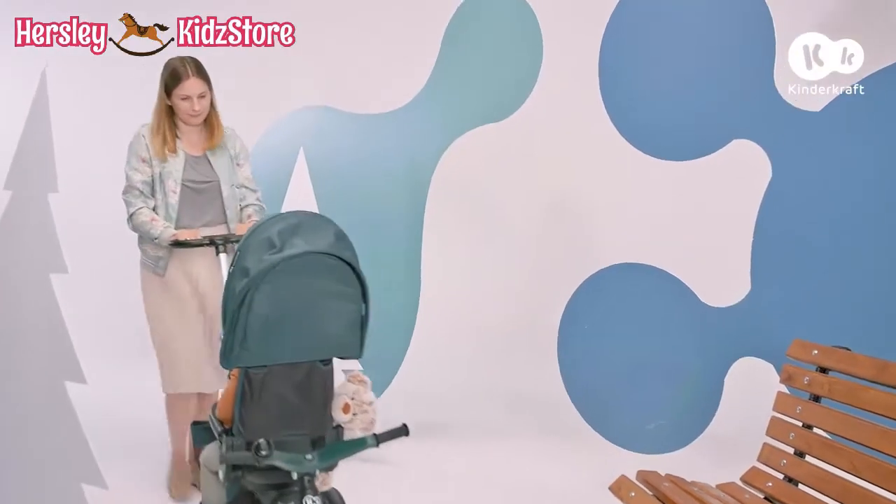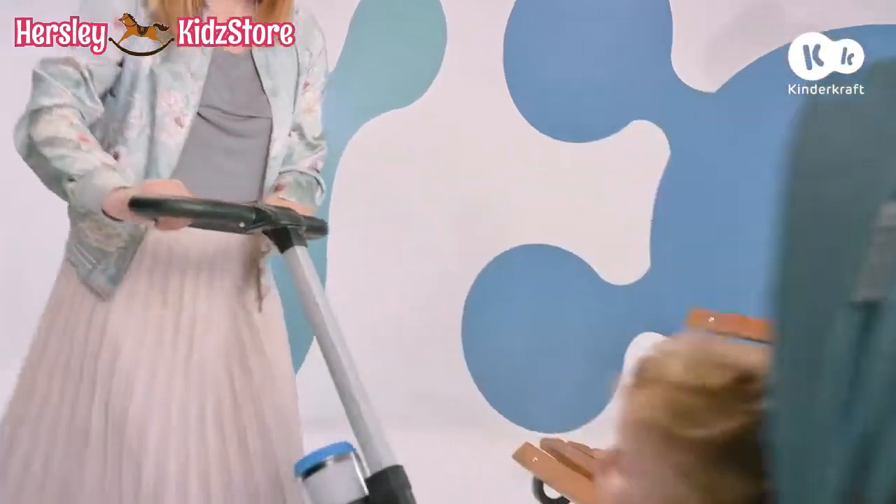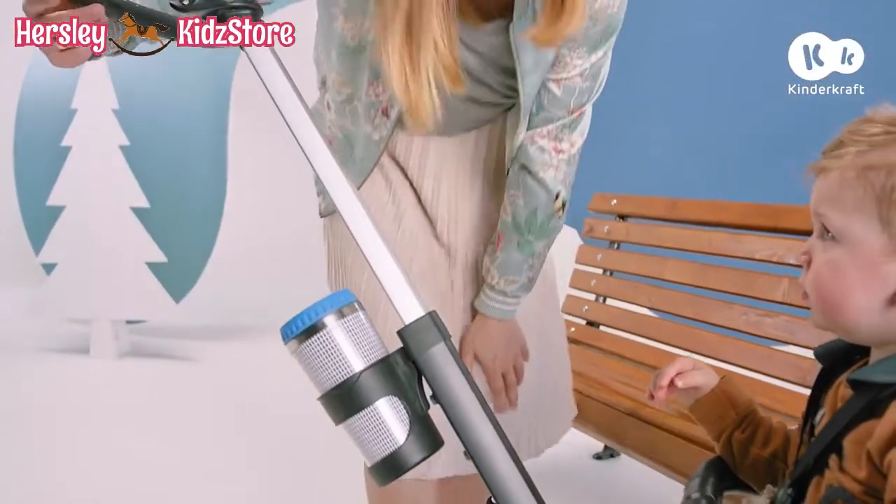Mom knows what's best to take for a perfect trip. With this bike, everything you need is always at hand.